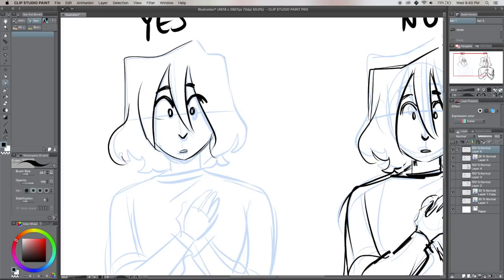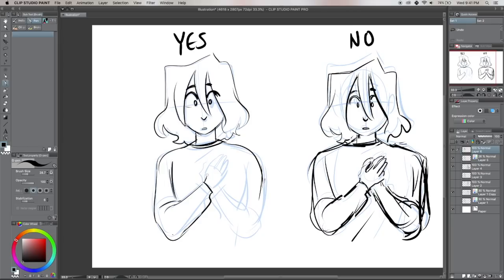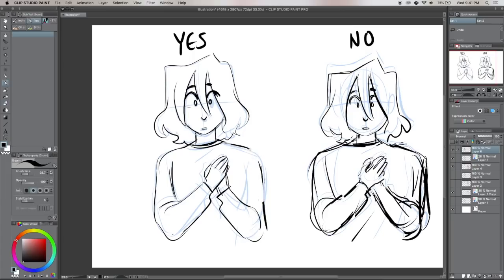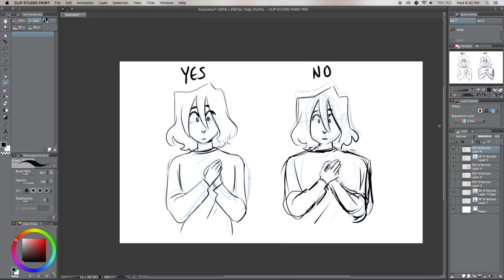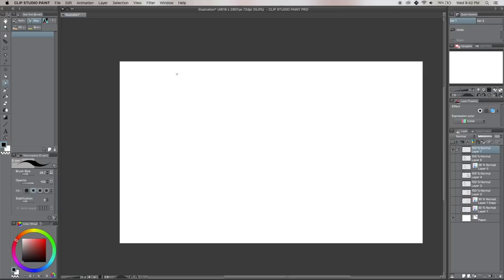Now what I do instead is when I have a broken sketch or something that isn't working, I'll either throw away the sketch entirely and start again, or lower the opacity of the broken sketch and try again on top of it. Anything I liked in the old sketch I can recreate — if you did something good once, you can do it again. Redoing the sketch really just fixes it and gives you an opportunity to make the thing better as a whole rather than focusing on the little parts.